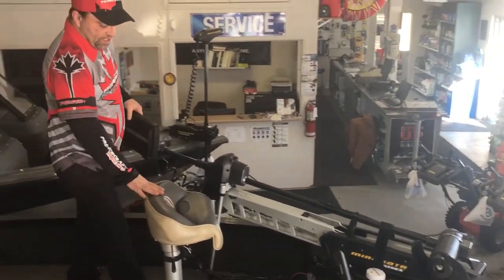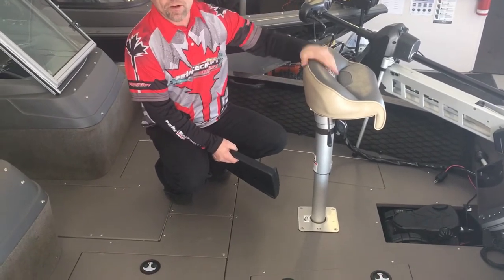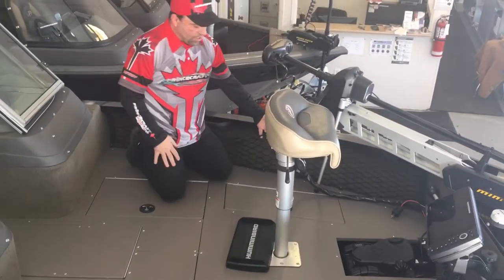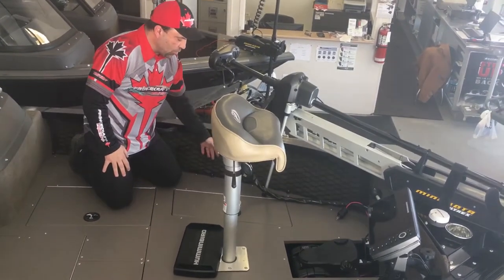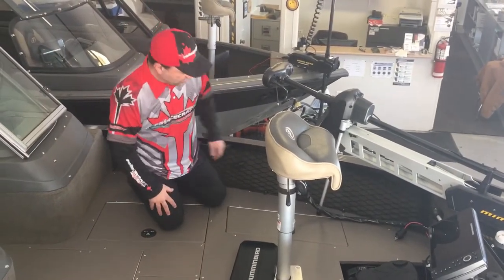Next thing is the seating up here. You can swivel it 360 degrees and it has a gas shock to move up and down for everybody at different heights, which is really, really nice also. Carbon editing in the front — really, really nice, clean look. You can put anything you want in there: baits, plastics, towels, whatever you want. You can also have that on the other side.